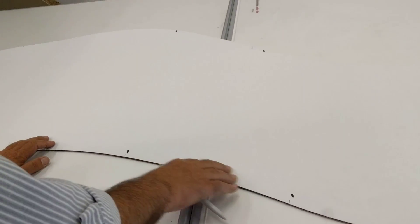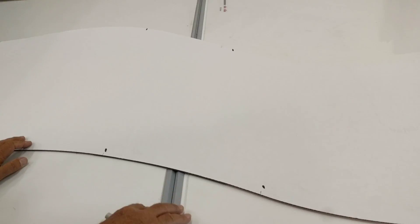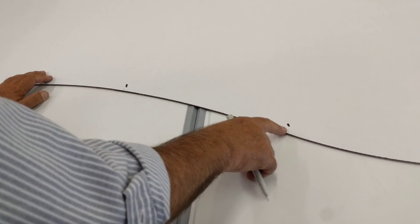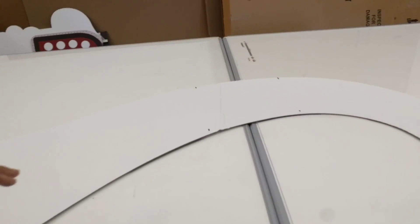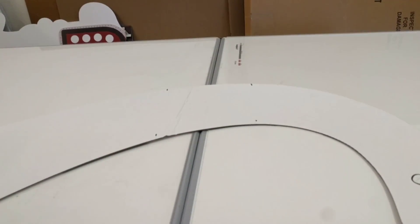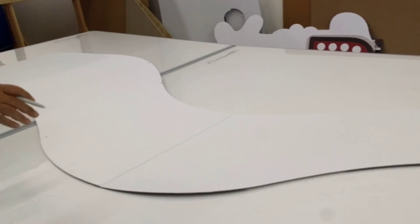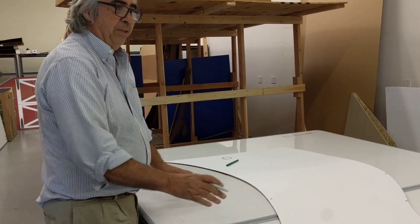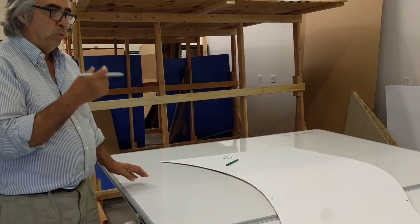I'm going to mark on the template some areas that I cannot digitize — between the two boards I can't digitize. I'm marking those points that I cannot digitize there, there, and there, and one on the other side too. So I'm going to digitize everything skipping those middle spots, then move the template and digitize the ones that I've skipped.